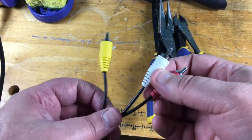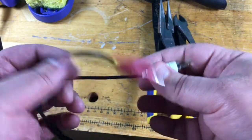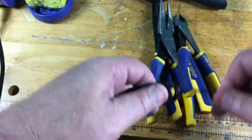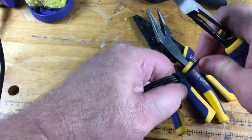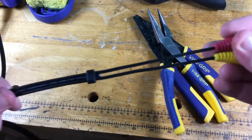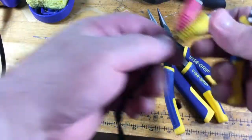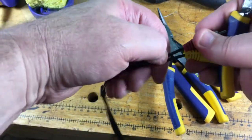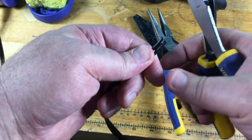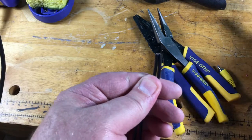First things first — we have our AV cable with yellow, white, and red. The white is not going to be used in this cable, so I'm going to go ahead and cut that off and get it out of our way right now. Then we're going to cut these two connectors off, leaving just the wires. You want to get them about the same length, of course.